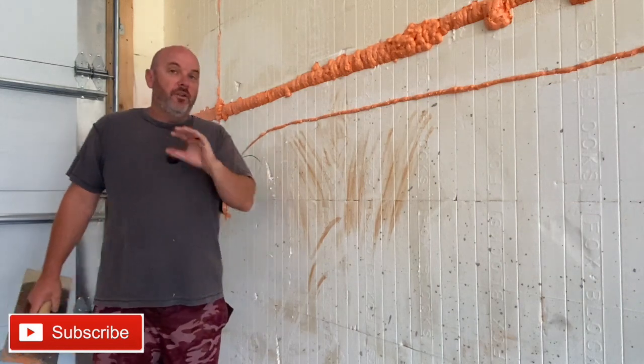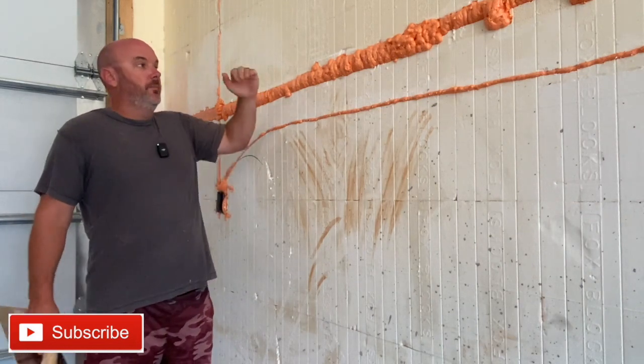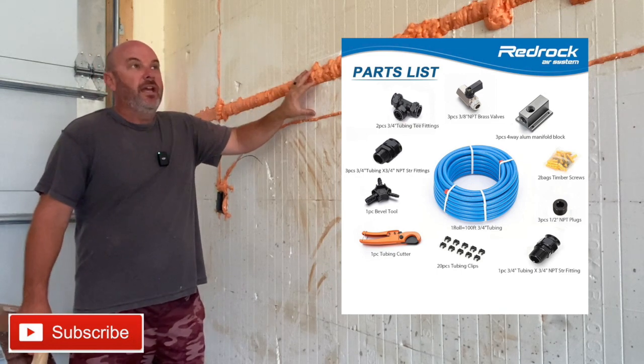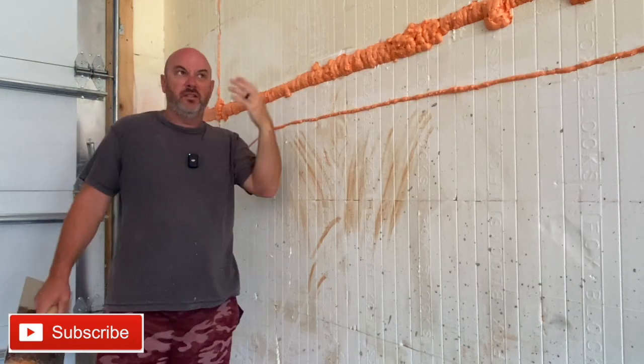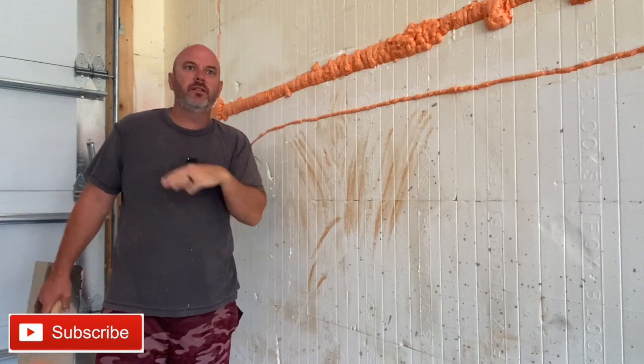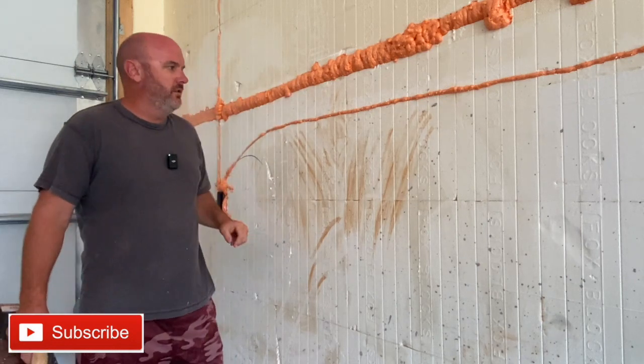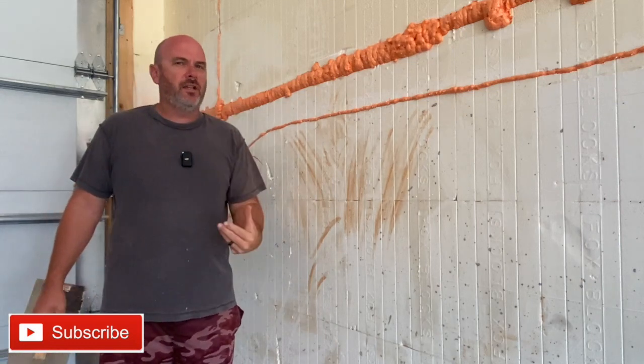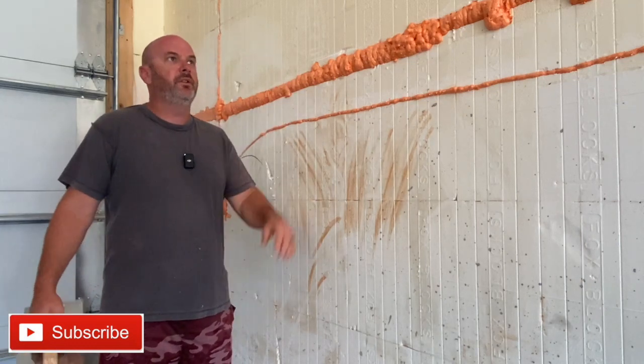Hey guys, today I'm going to do a quick video. I had another video — I'm putting a max line air system in my shop and I'm doing it a little different. It's basically supposed to be an externally mounted system. I've had one in my other shop for like six years and it's never given me an ounce of trouble. I decided this shop's kind of showy. I didn't want those blue lines bolted all over my walls.